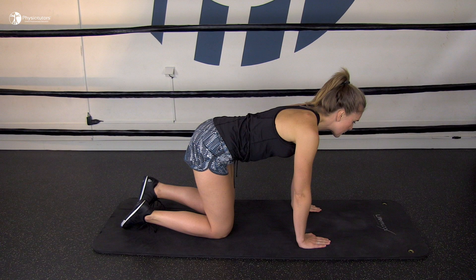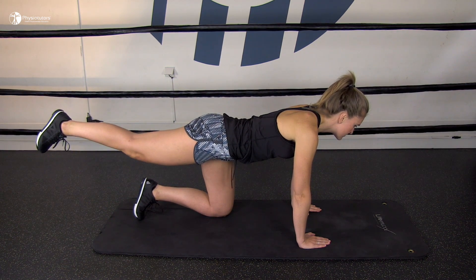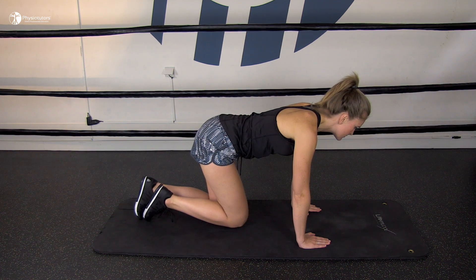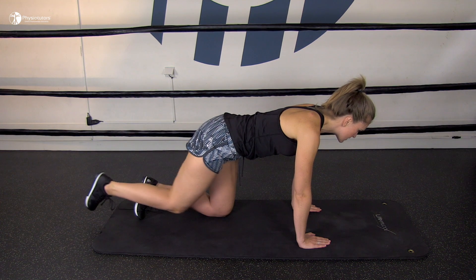A great way to train dissociation of hip joint from trunk movements is bird dogs. The patient is in four-point kneeling position with a relaxed neutral back. Then instruct the patient to slowly straighten the hip and knee to lift the leg out behind them, slightly contracting the glutes during the leg lift. They should avoid arching the back or twisting the pelvis, so the leg will only lift as far as a stable back allows.